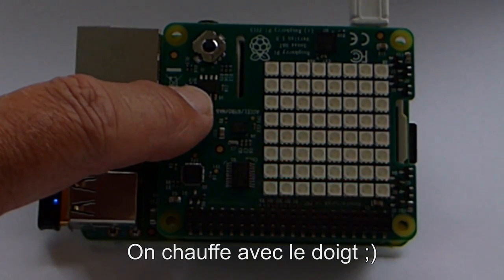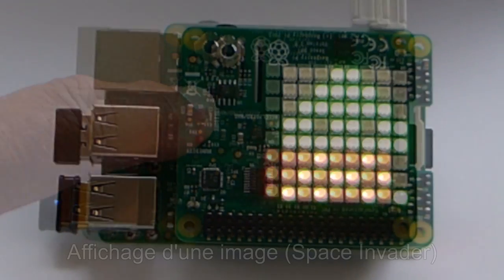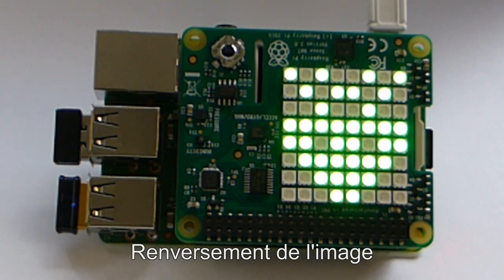The flickering we see is due to the filming. In reality, at 80 Hz, it is not visible. We can also display JPEG images — here it's a Space Invader. With a simple command, we can reverse the display, doing a flip to adapt to the position of the card.